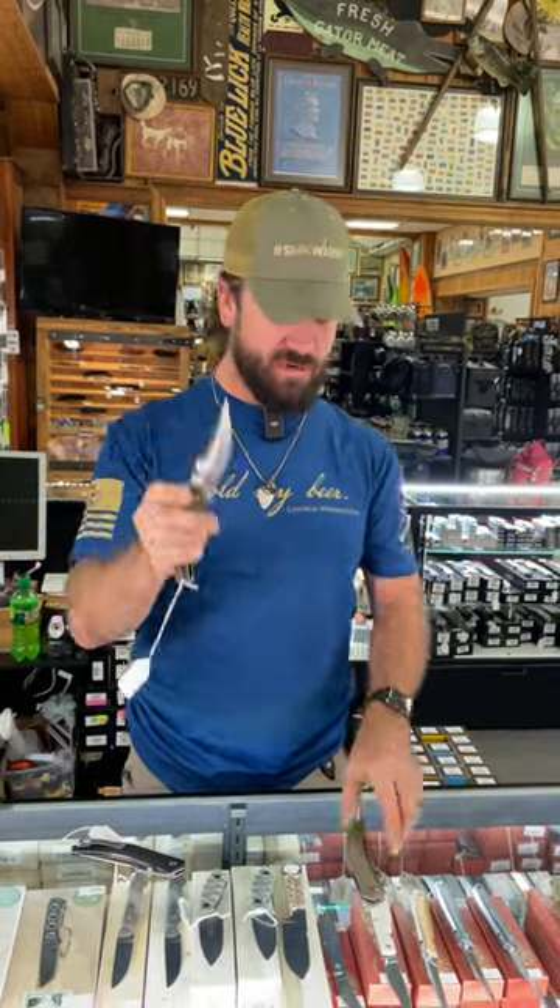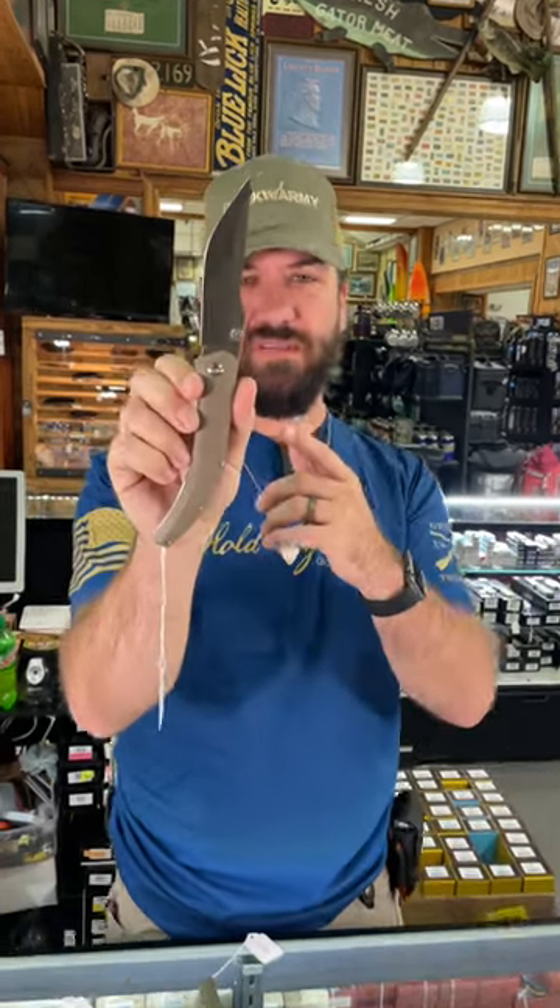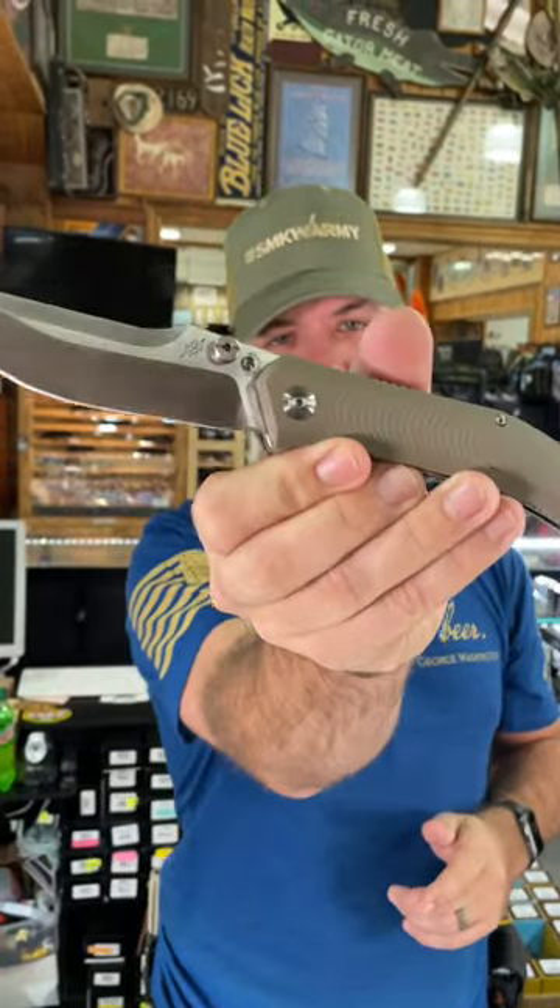Not only does it come in black, it also comes in green, OD green G10, as well as tan G10. The action is phenomenal. You can pick these up in our store and on our website, smkw.com.